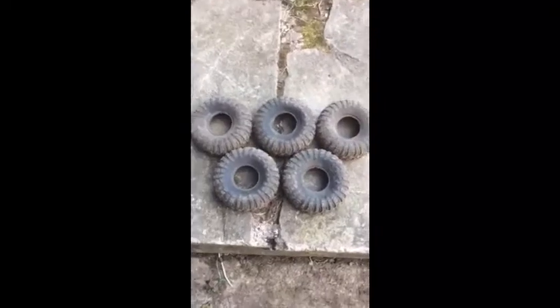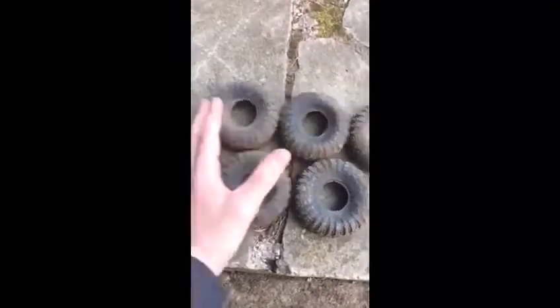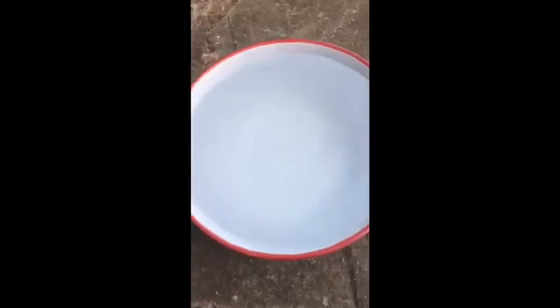So the things I use to clean my tyres are a brush and some water.